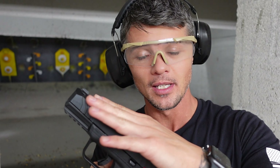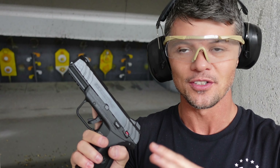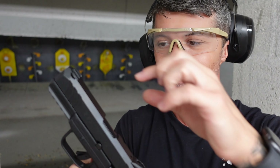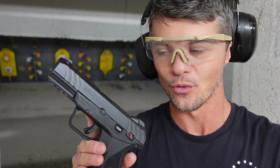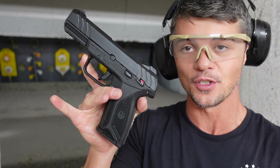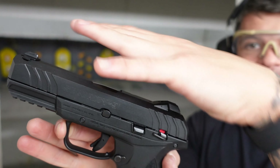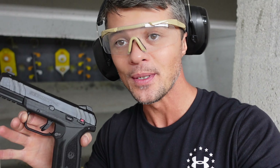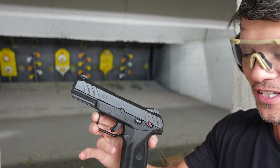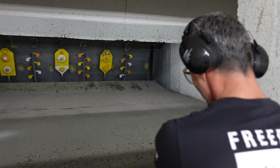This particular one has a 10-capacity magazine and 4-inch barrel, but there are a lot of different models — there's a compact version, one with 15 capacity, slightly shorter or longer barrels. There are plenty of options. I'm not sure why they decided to do so many different variants for this gun, but I decided to get this one kind of in the middle of all the models. Let's put some rounds through it and see what it can do.